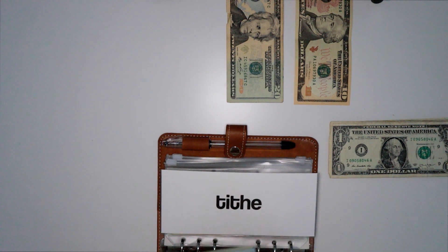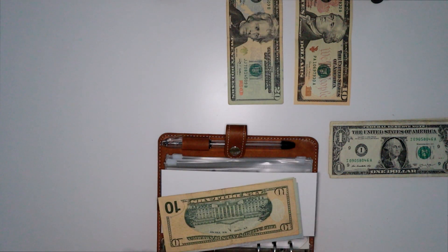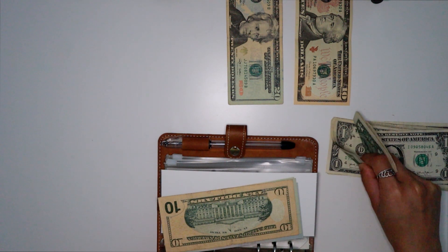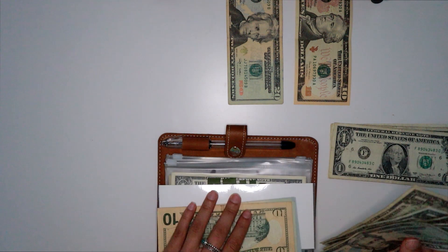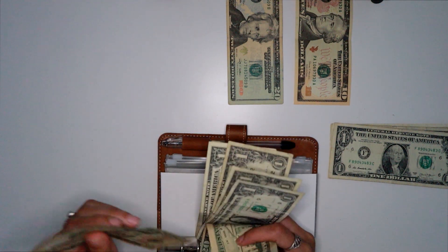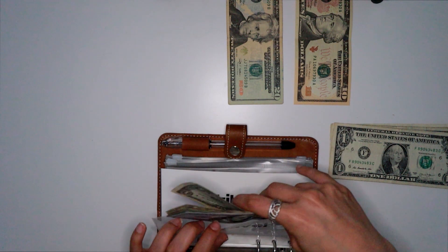Travel is going to get $25. I hate putting singles in these envelopes but I currently don't have change so this will have to do. Travel now got its $25.